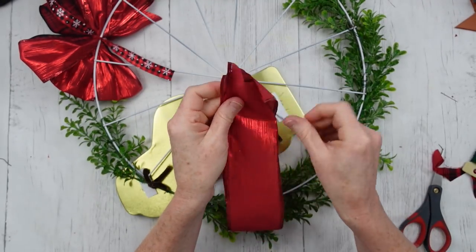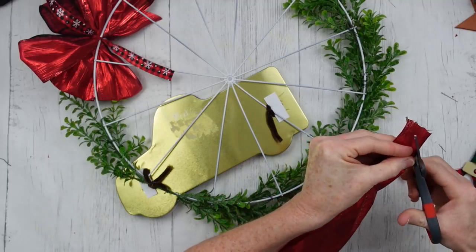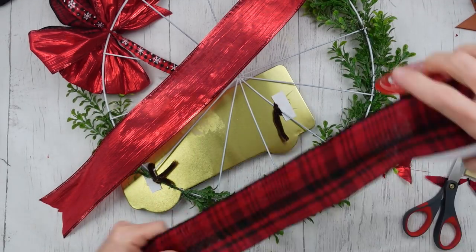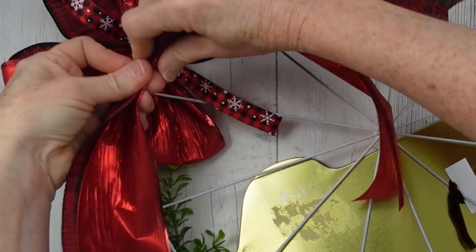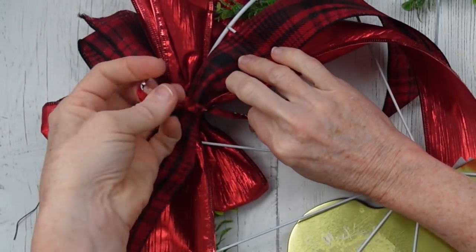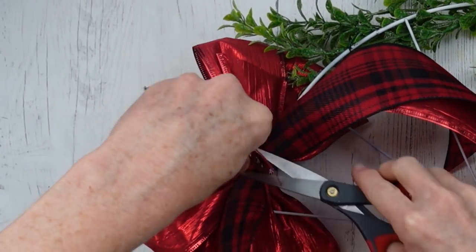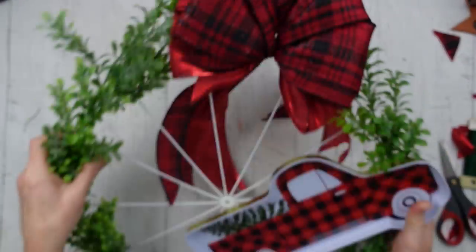Now we're going to work on the tails — about 18 inches. I'm just going to fold this over and dovetail it, then do the same thing with the red plaid. Stack the red plaid on top, pinch it together, place it down in the center of that piece of ribbon that tied it to the frame, and tie that in a few knots. That's going to be our tails. Because we use wired ribbon, it's going to stand up and stand out and look very pretty.